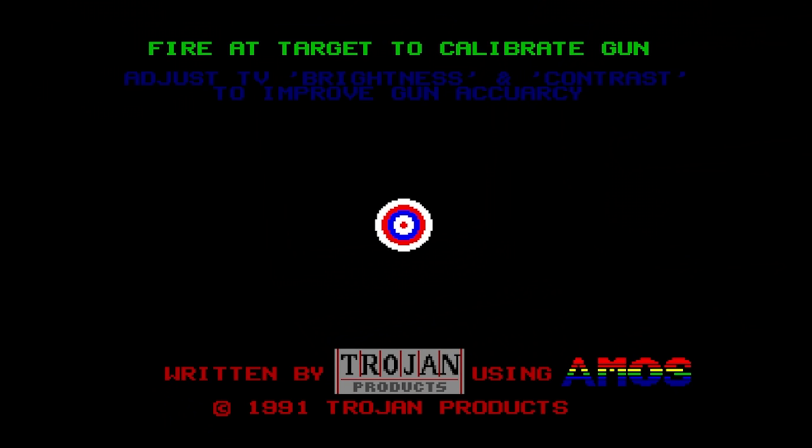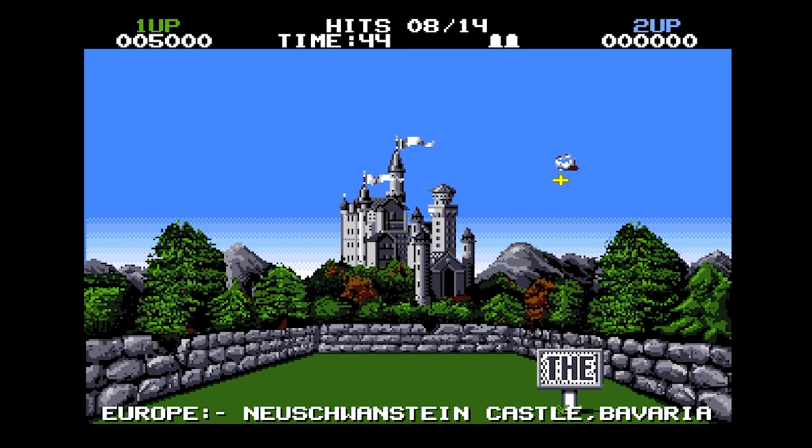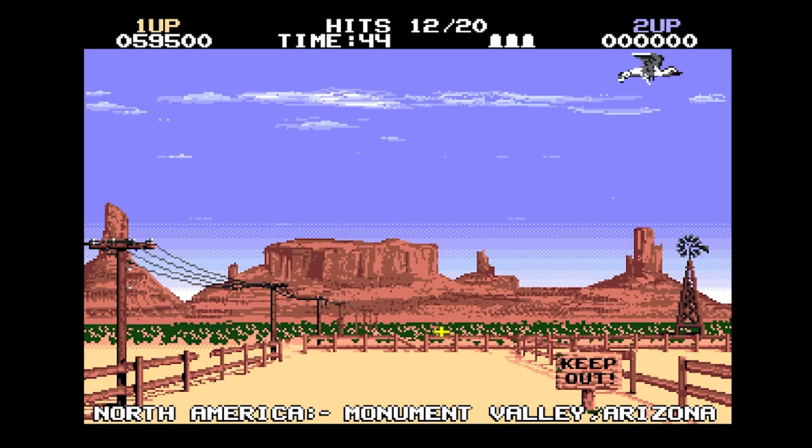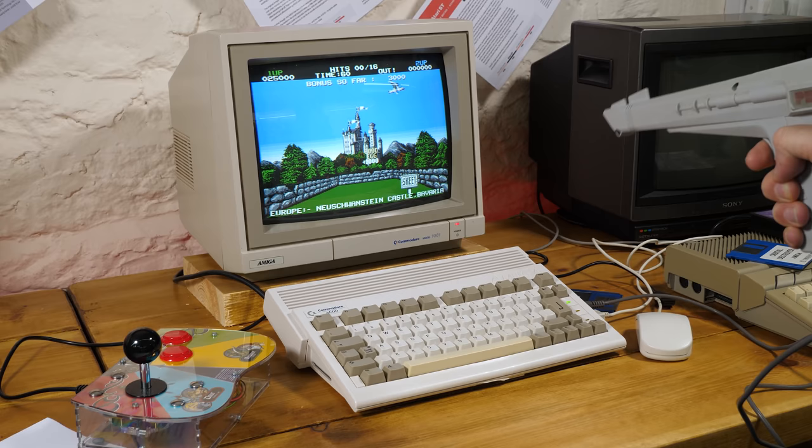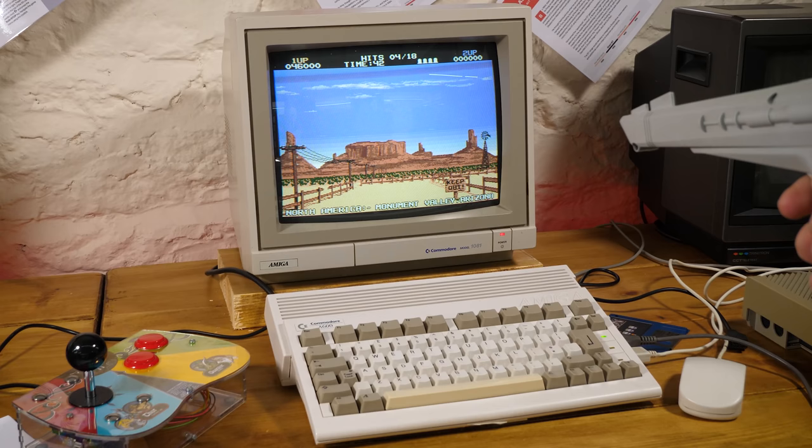Skeet Shoot, when it loads, proudly tells us it was written using the BASIC programming language AMOS, which isn't usually a mark of quality. But it's a simple game and it does what it does very well. Shoot the skeets, get bonus points for shooting the gull and the egg it drops. In the bonus round between stages, shoot the white eggs to get extra points while avoiding the bad blue ones, and you travel around the world doing the same.